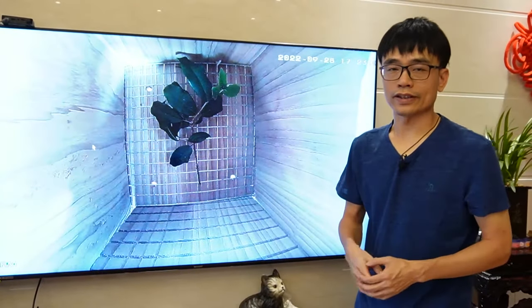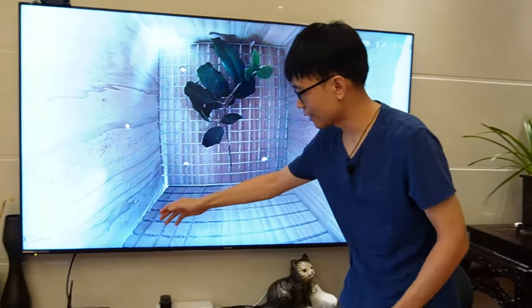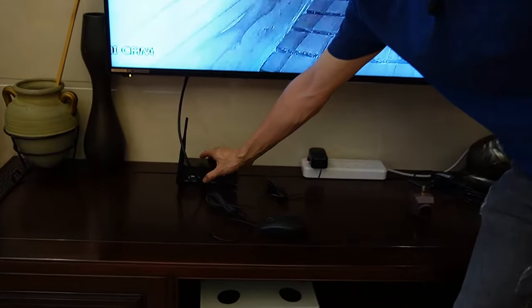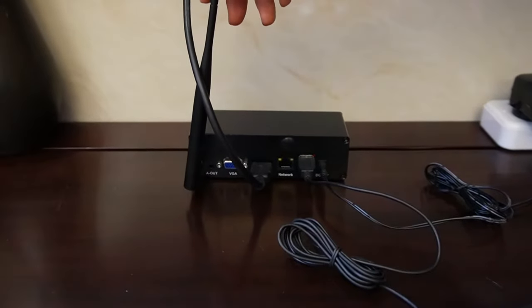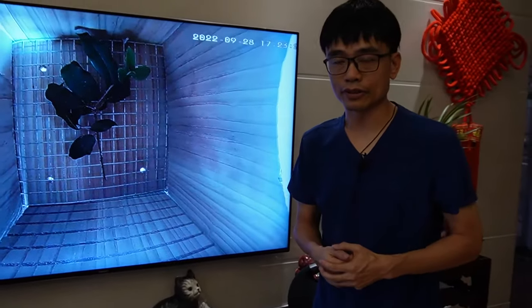In the last video, we connected a Wi-Fi camera to this HDMI TV by using this HDMI receiver. This is the HDMI receiver — the output goes to the HDMI TV — and this is the antenna. It receives the live video from the Wi-Fi camera.